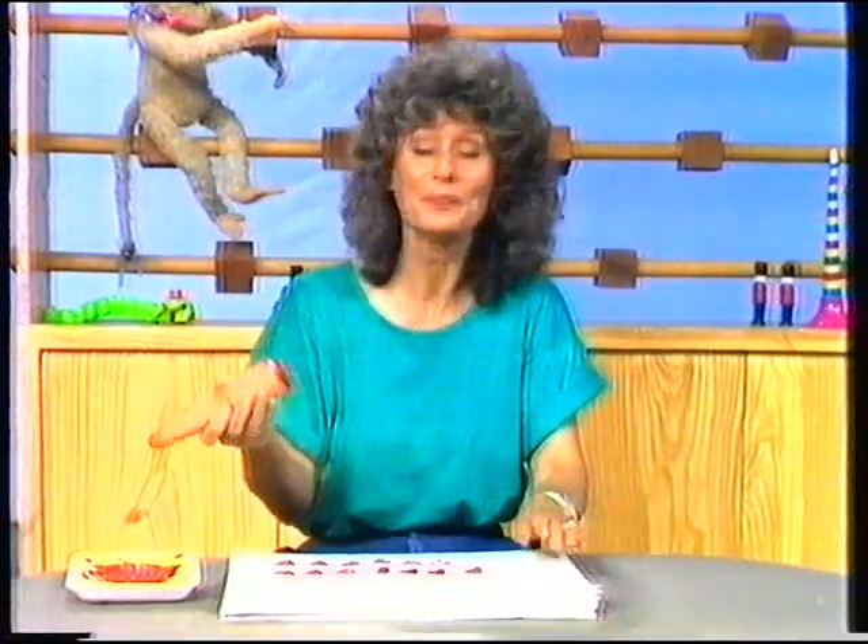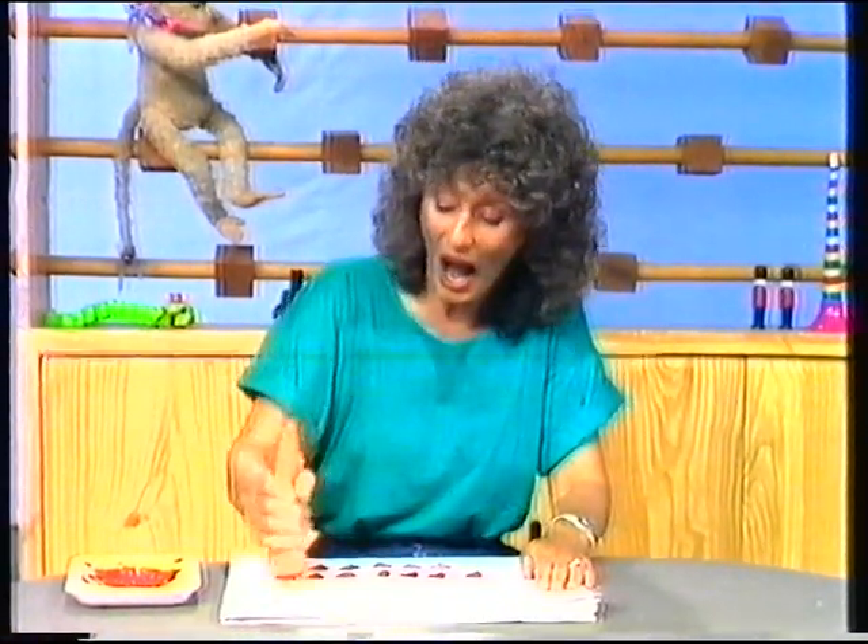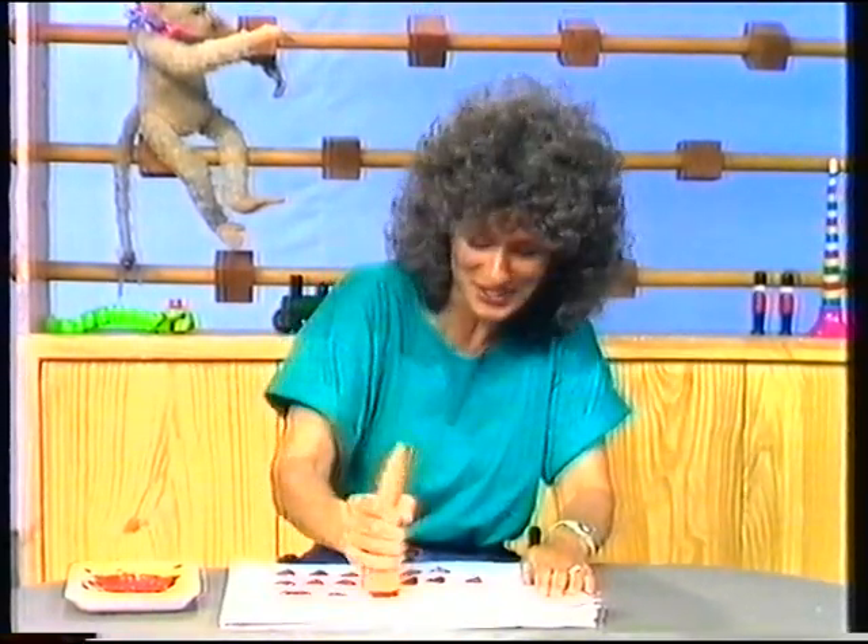Have you got a stamp? How fast can you stamp? I can stamp as fast as you. I can stamp as fast as you. I can stamp as fast as you.